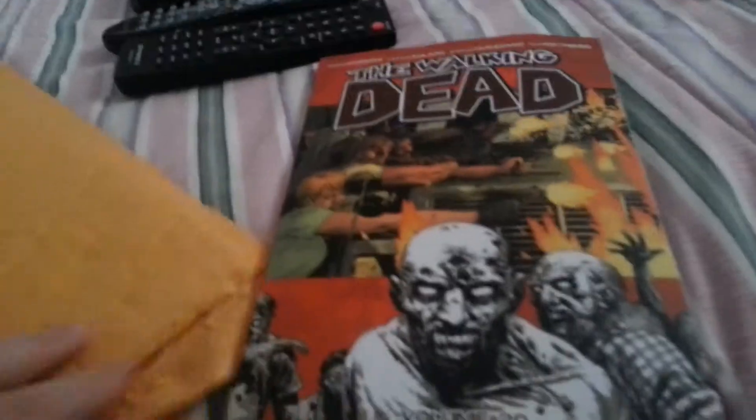And here we go, guys. Let's just take out this real quick, and obviously we can see what it is right here. Very, very excited for it. Here we go, guys. The Walking Dead, Volume 20, All Out War.